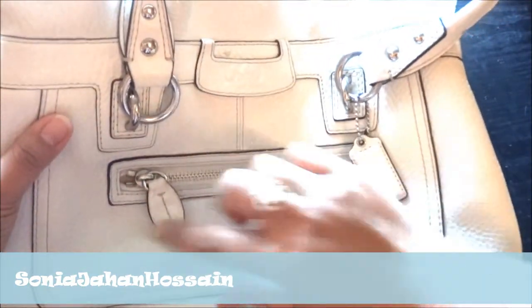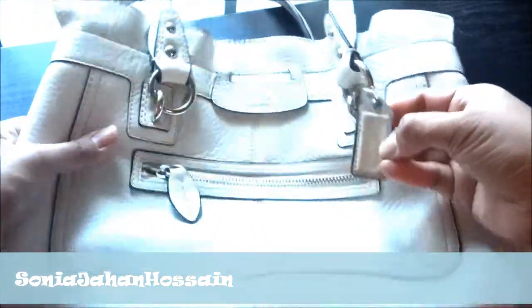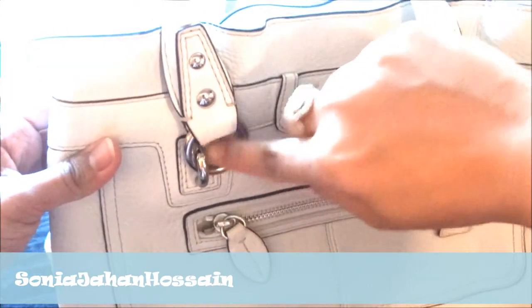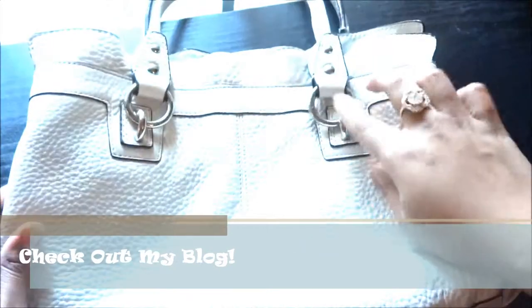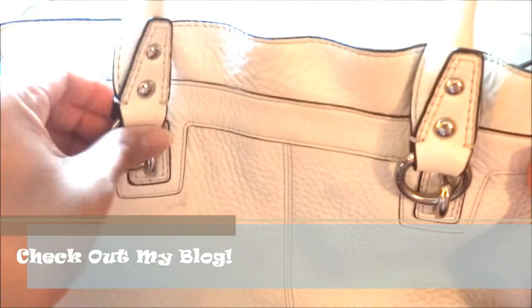It has a front zipper, about this wide, and here's the Coach trademark logo and their little keychain deal that they always attach to their purses. The handles have these links and there are studs on both sides. Here's the back part — as you can see I've been using it a little.